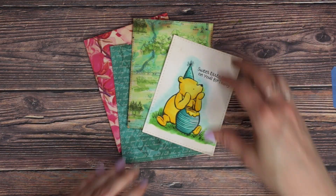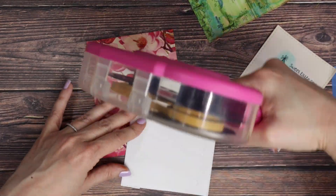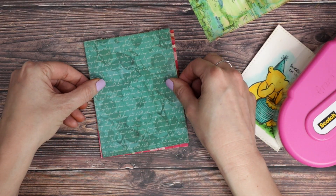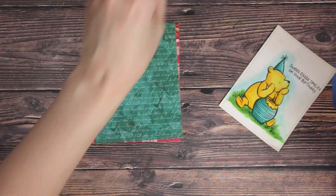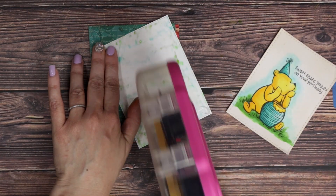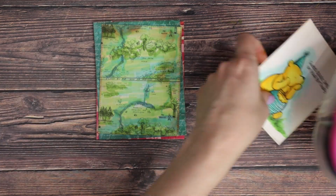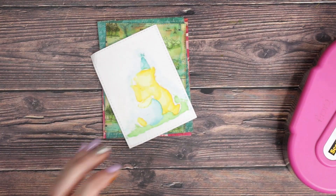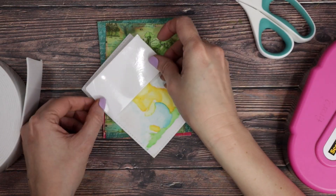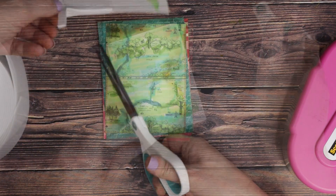Now we're just going to assemble the card. I covered my card base with that pretty magnolia pink paper. Then I die cut out the teal words paper and I'm going to adhere that down straight to the card front at an angle. Next, I'm pulling out our map of the 100 Acre Woods and going to glue that straight down as well at a different angle. Last, we're going to pop Pooh up right in the center using some foam adhesive — this is two inch foam adhesive from scrapbook.com, it's my favorite and I use it all the time.